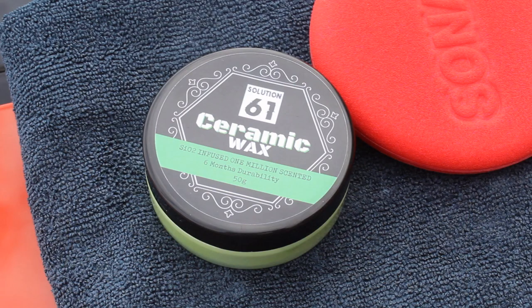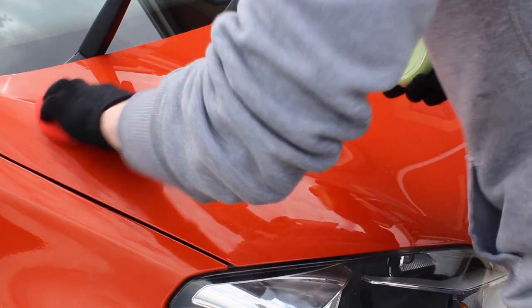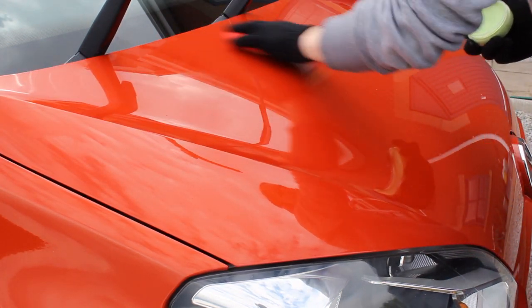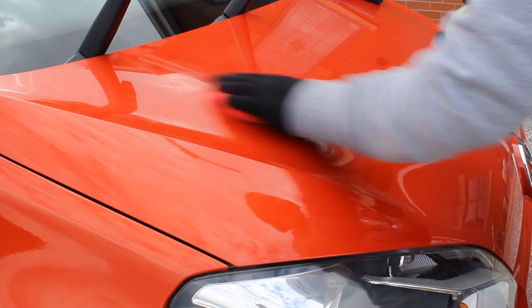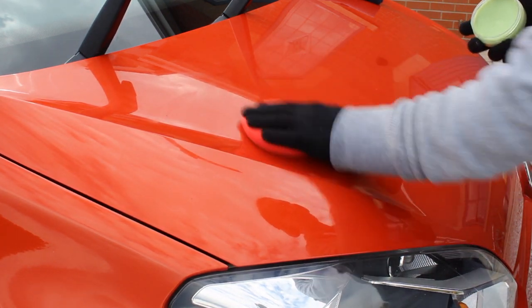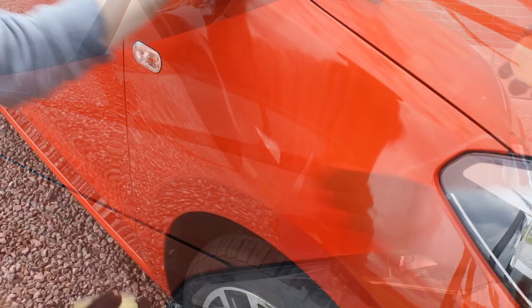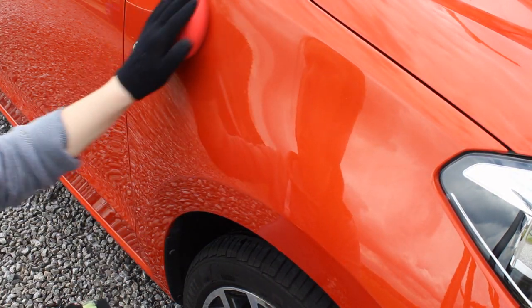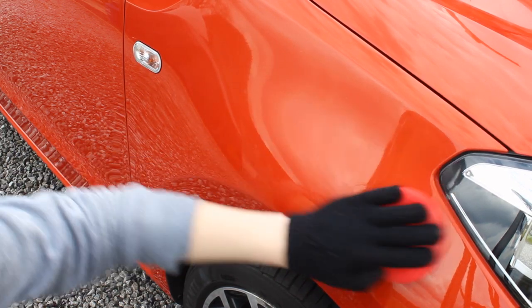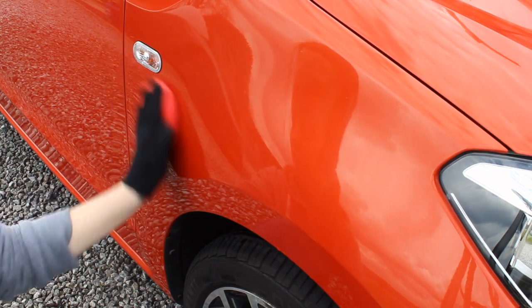Now moving on to the paint protection stage. I'm using a ceramic wax by Solution 61, which they very kindly sent down for me to review. The consistency is fairly hard — medium-hard would be a good way to describe it — which means it's quite easy to spread and you get a lot for your money as you don't use much on application. I'm working it in using a foam applicator. It claims to have six months protection from one application, which is fantastic, and I'll be monitoring that and providing updates on my Instagram.